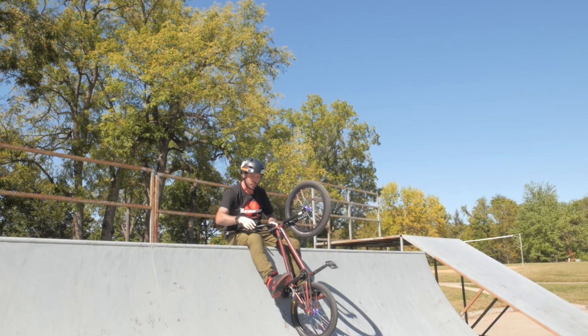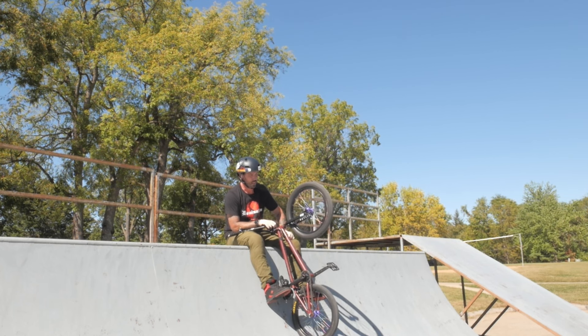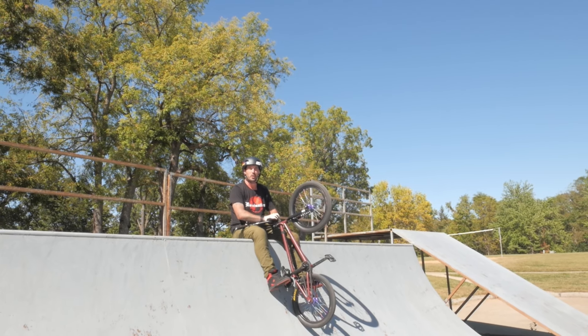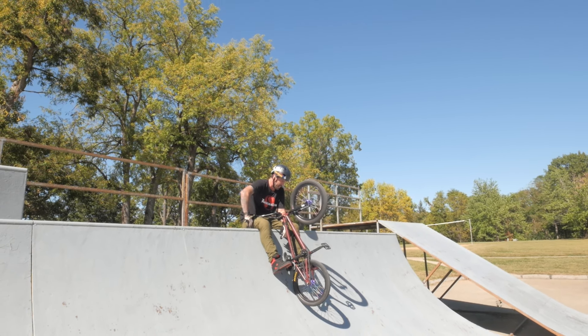Felt a little bit of pressure on the foot here, but got on the pedal good enough where it didn't hurt me. Stoked to end this video decently because boy, I was struggling. I'm struggling to breathe right now, breathing like I'm a smoker — I don't smoke.